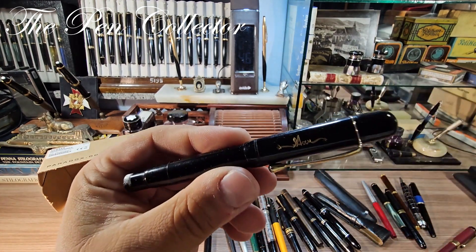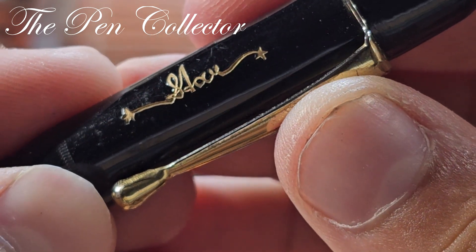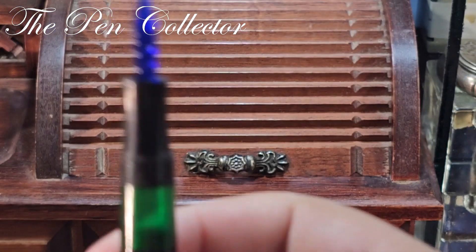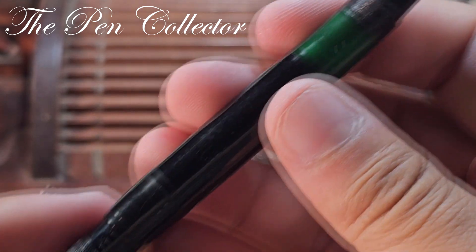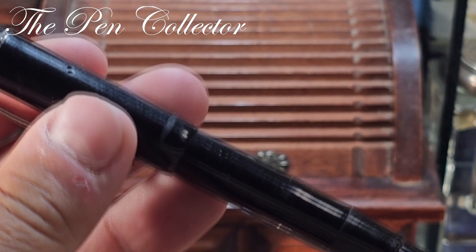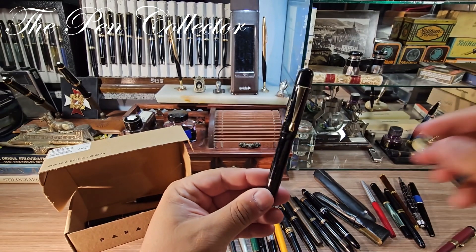Oh yes, another vintage beauty — let me show it to you. It has something engraved: a star, and it has two stars. It's made in this old German design. Look at this wonderful glass nib — that's the first glass nib pen I have. The number engraved here is 111, so probably 'Star 111.' Probably a German piece made in the 1930s or 1940s, nothing engraved on the barrel. It seems to be celluloid — a wonderful vintage beauty.